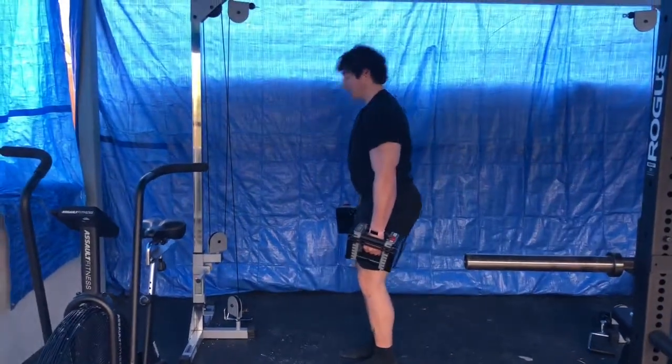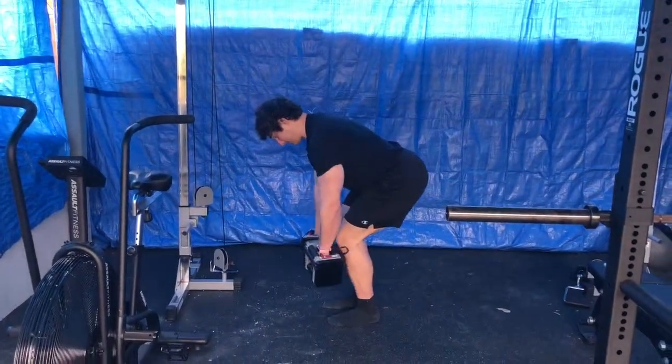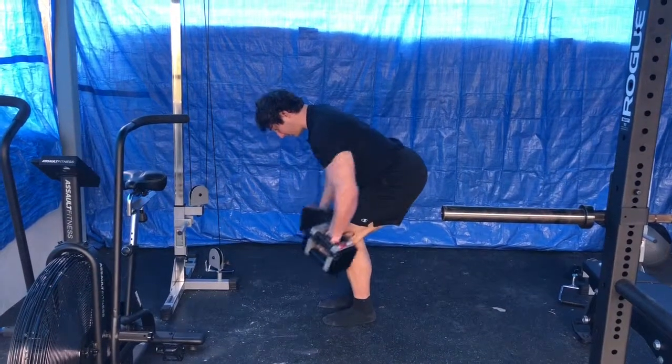To set this up, you want to think of it like a Romanian deadlift to get in position. If you haven't watched that video, I would highly recommend checking that out.